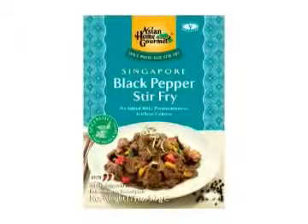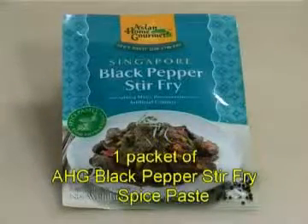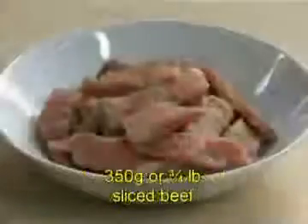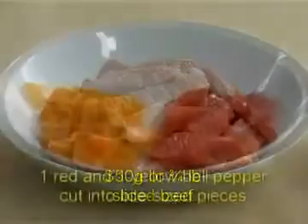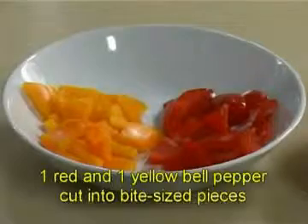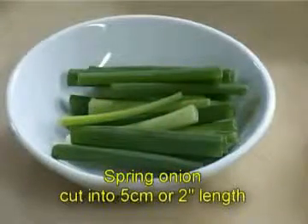How to Cook Asian Home Gourmet Singapore Black Pepper Stir Fry. Ingredients: one packet of Asian Home Gourmet Black Pepper Stir Fry Spice Paste, one to two tablespoons of vegetable oil, 350 grams or three quarters of a pound of sliced beef, one red and one yellow bell pepper cut into bite-sized pieces, spring onion cut into five centimetres or two inch lengths.